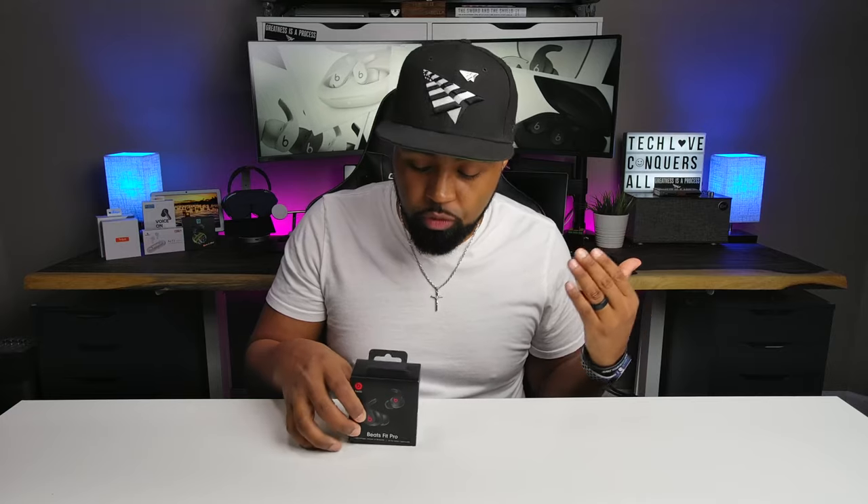Okay, people. So in front of me today I have the Beats Fit Pro earbuds. When I first saw these, the thing that came to my mind is that all Apple did was take their Beats Studio Buds — I did review those — throw some wingtips on them, gave them a new name, and now they're selling these for $50 more. These are going for $200, and the Beats Studio Buds are going for $150. If you like wingtips, this might be for you. If you don't, pick the Beats Studio Buds up.